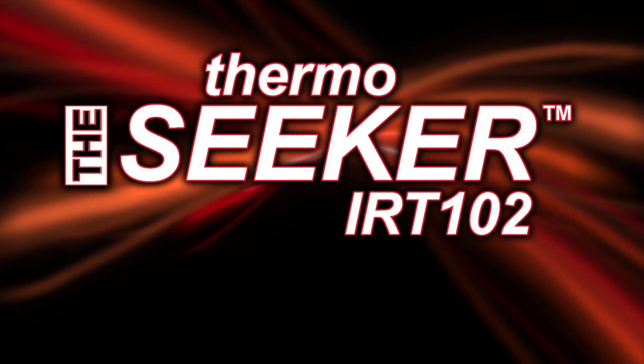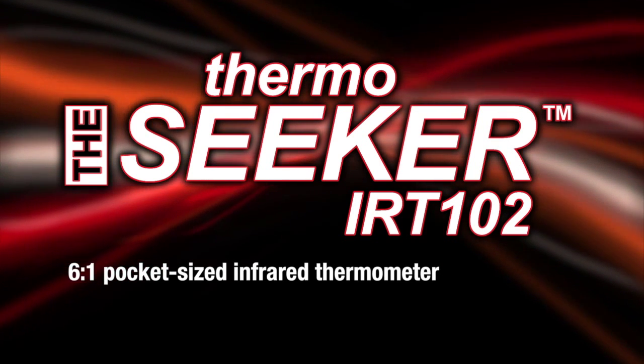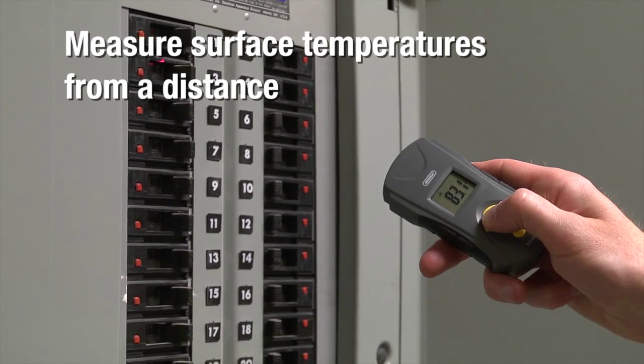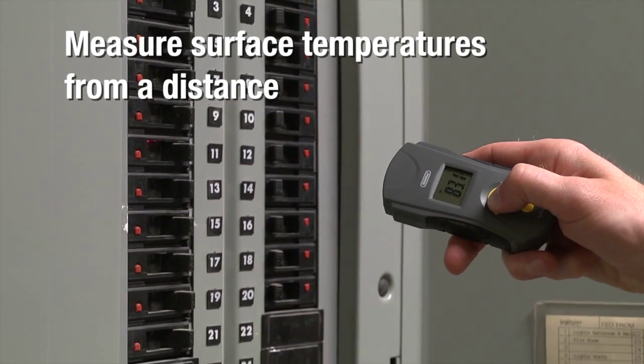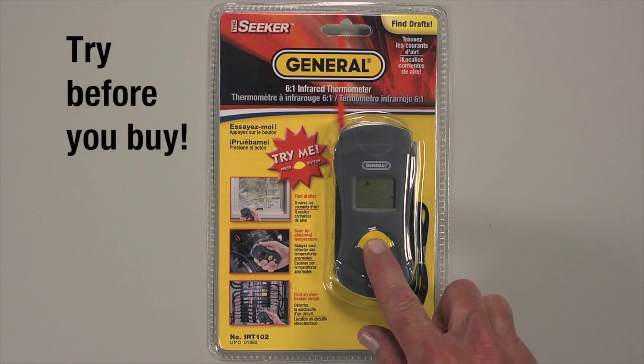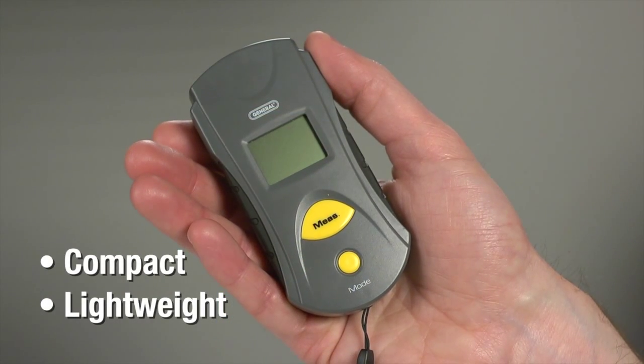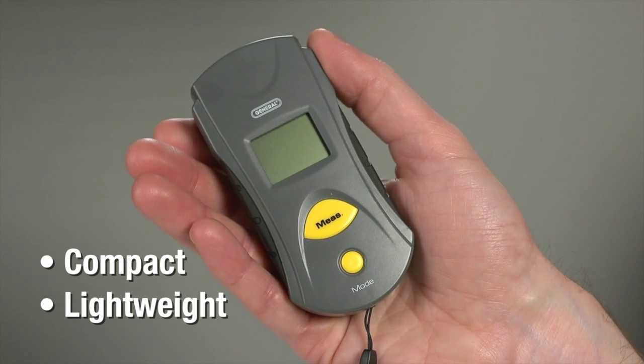General Tools IRT-102: a 6-to-1 pocket-sized infrared thermometer with adjustable emissivity, making it easy to measure surface temperatures from a distance with an infrared sensor. Our packaging lets you try before you buy. Don't let the small size and lightweight fool you — the IRT-102 has powerful capabilities.